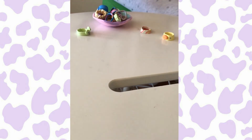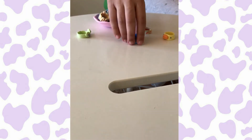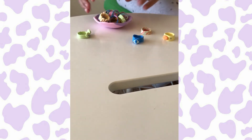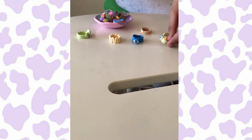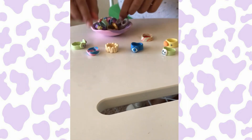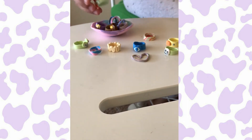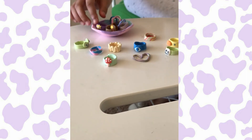So you guys can see I made some stuff with the clay that I just showed you. I made these really fun rings that have been trending right now — they're so cool. And I give this set a 10 out of 10. It was so much fun to try and show you guys, and I totally recommend buying this from Amazon.